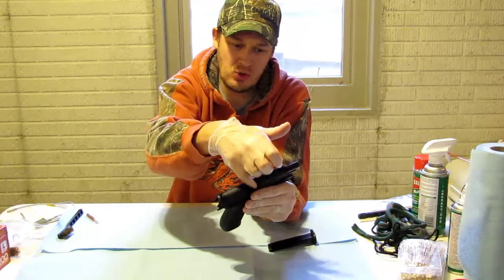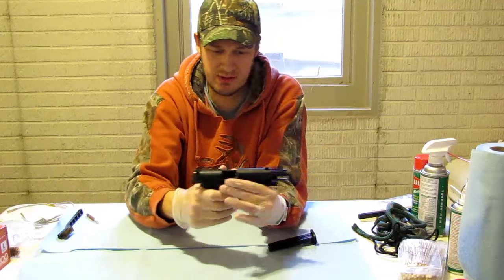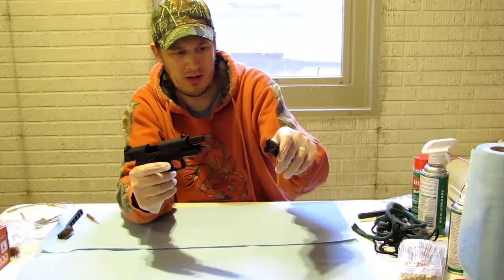First thing I just want to show you there's no rounds in the chamber. Chamber is clear, so we have a safe firearm. We have a magazine here with no rounds in the magazine.